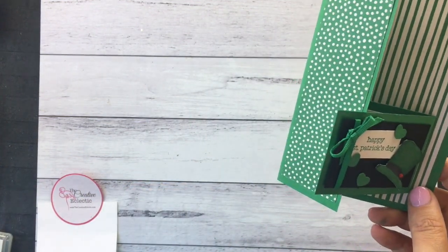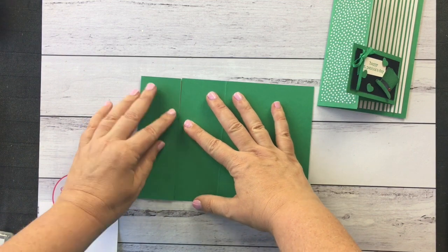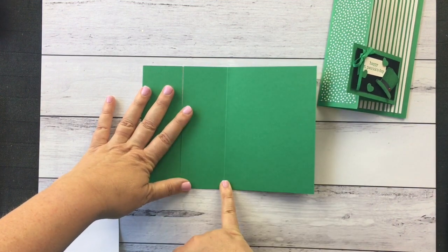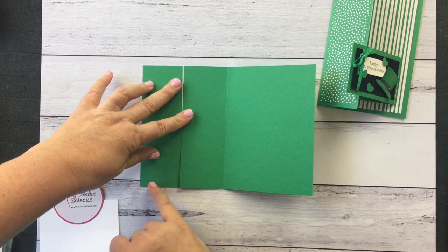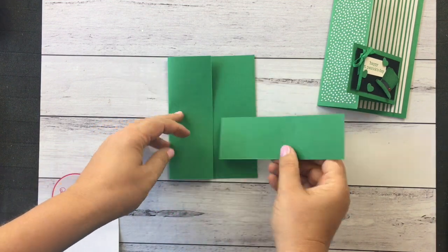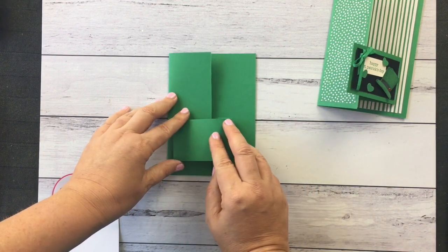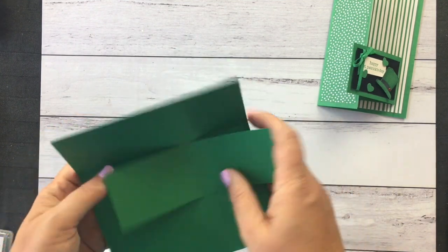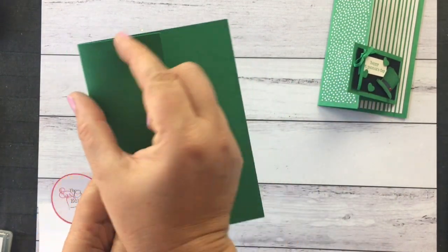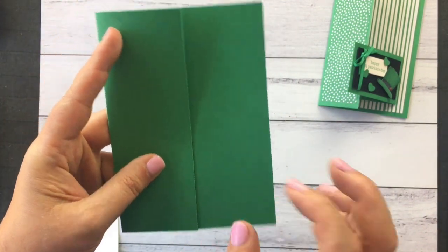So let me just show you how the base card was cut. I've got my half a sheet of cardstock, scored it in the middle, and then cut this first panel in half. So when you close that up, you use this little panel here — you're going to score that, and that's going to be your bit that folds over the front. How easy is that? You can adjust the width of that panel — make it smaller or bigger as you like. But I found cutting it basically in half made it a really good size.